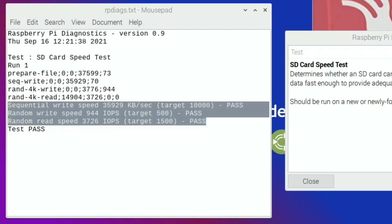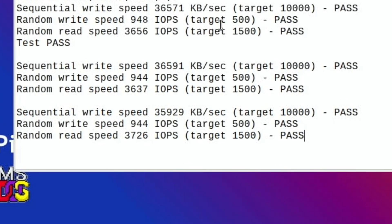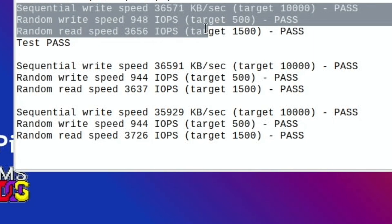Show log and let's paste that in. Looking through it, you can see that it's all pretty similar, there's not much in it. I think I'm going to keep this one because it has 36.571 for the sequential write speed — target is 10,000. Random write speed is nearly double what it needs to be, and random read speed is more than double. So I'm going to stick with this first one.